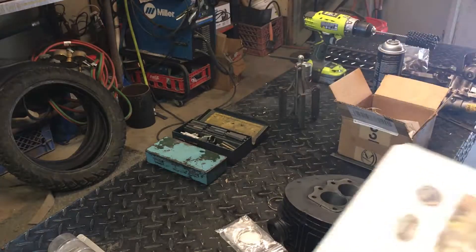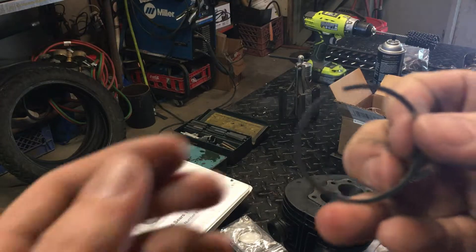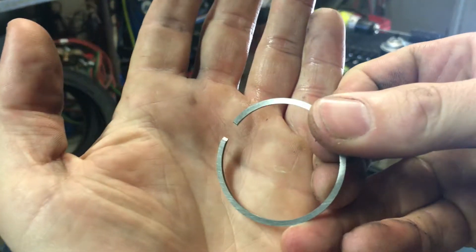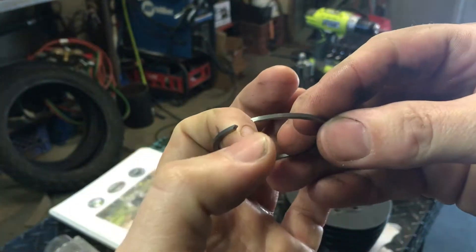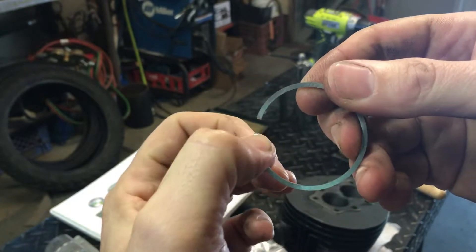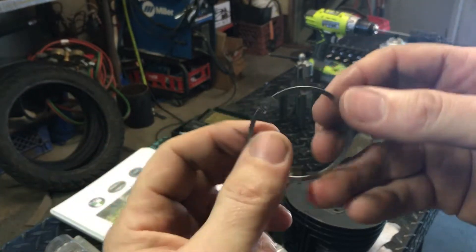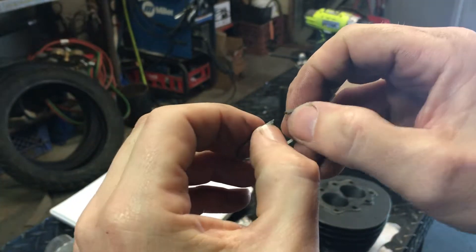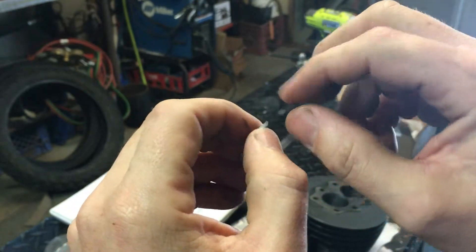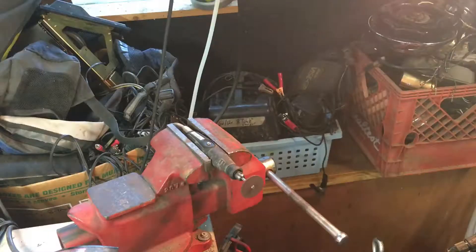I'm going to take these piston rings, which have a detent for a locating pin, and I'm gonna start by grinding to that line, square with it. I'll show you my setup for that, and then I'll grind in new grooves because they're less critical for a locating pin.